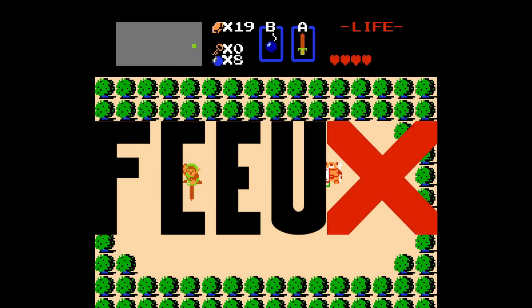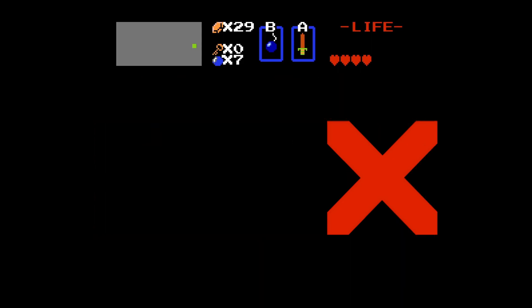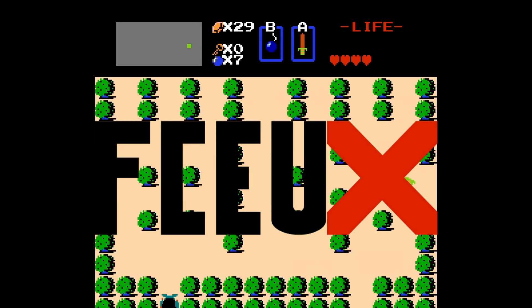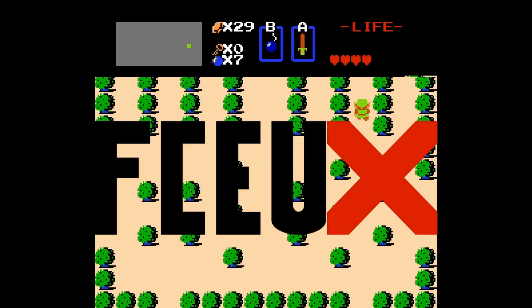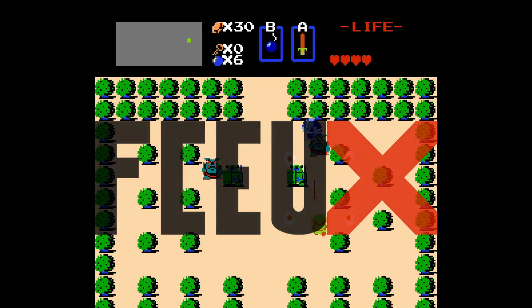Number 2 is FCEUX. This is a great standalone emulator that comes with quite a few good features for those who like customizing their game experience. Setting the emulator up is still easy and doesn't take much. Some of the features are debugging, recording a video, ROM hacking, and creating speed runs. The one thing this emulator may not get right in some games is the color accuracy, and honestly, you may not even notice it.